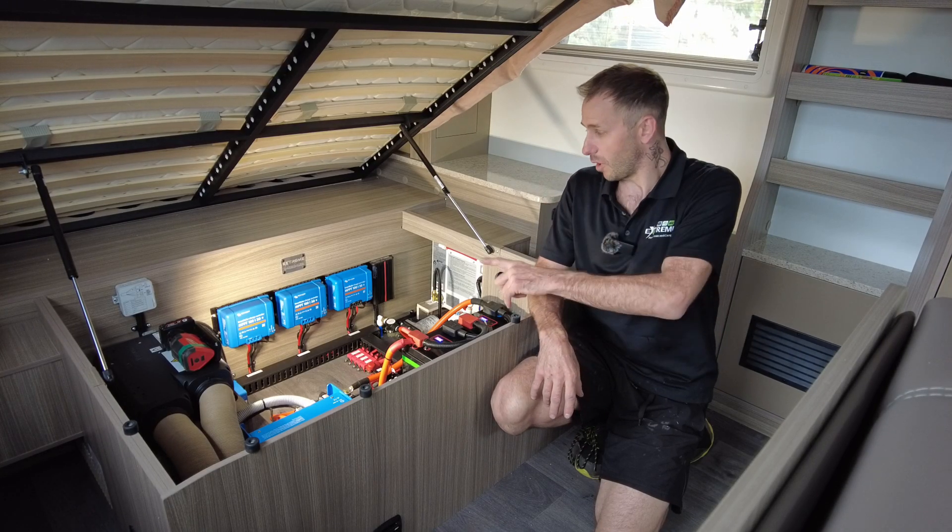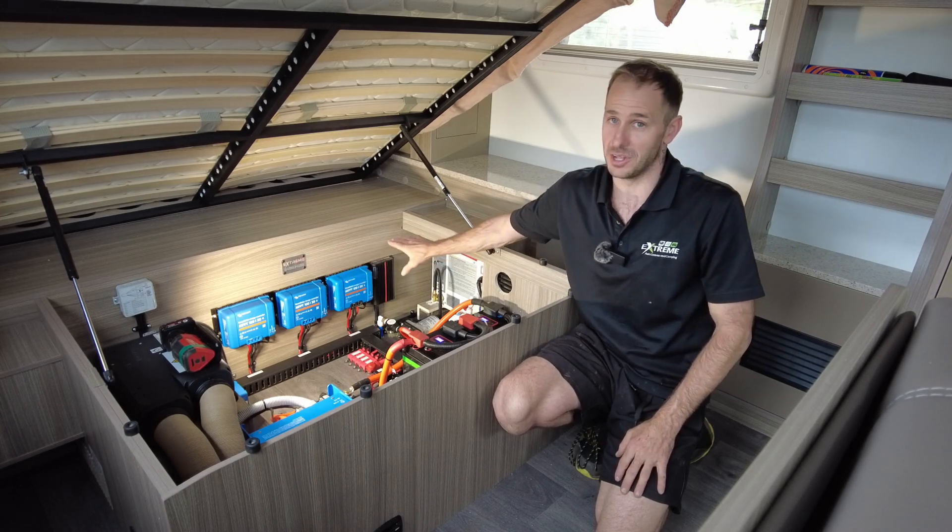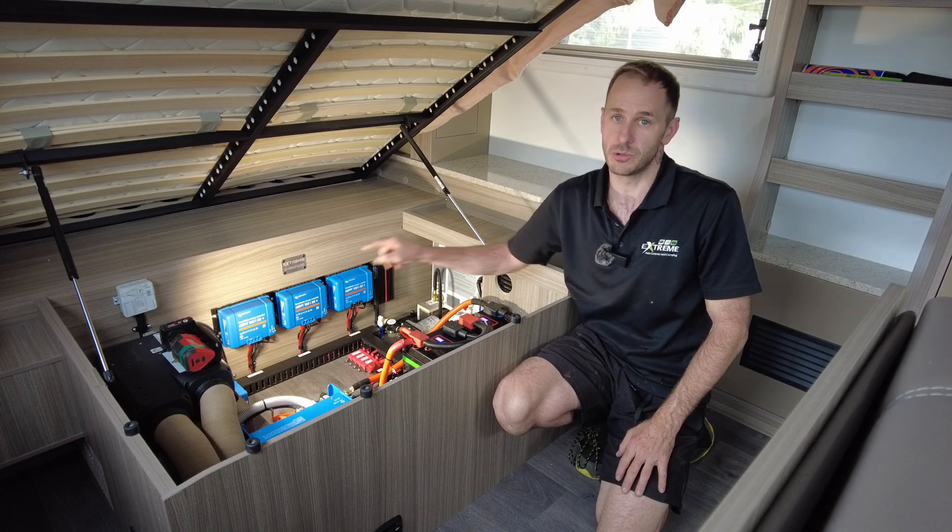Let's get stuck into it. What we've got here, as you can see — if it's not a giveaway — I've got a lot of solar on this. We've gone for three solar controllers.